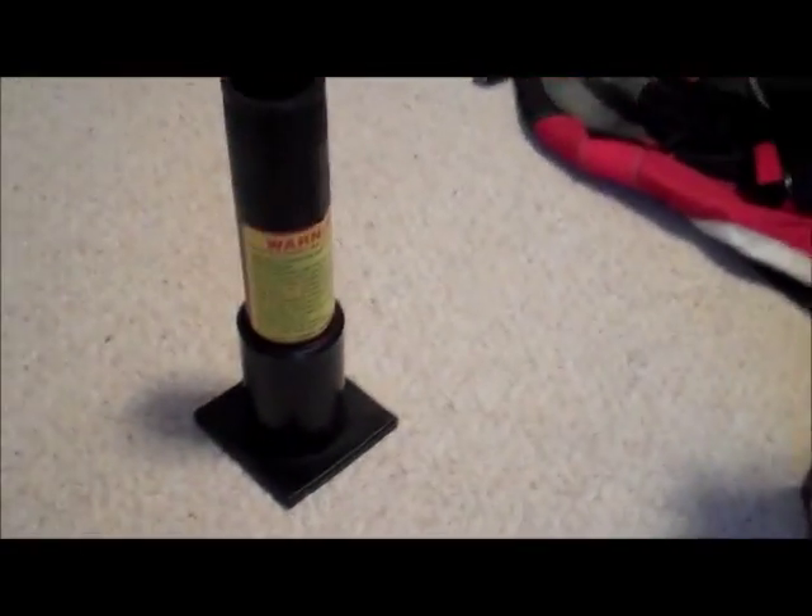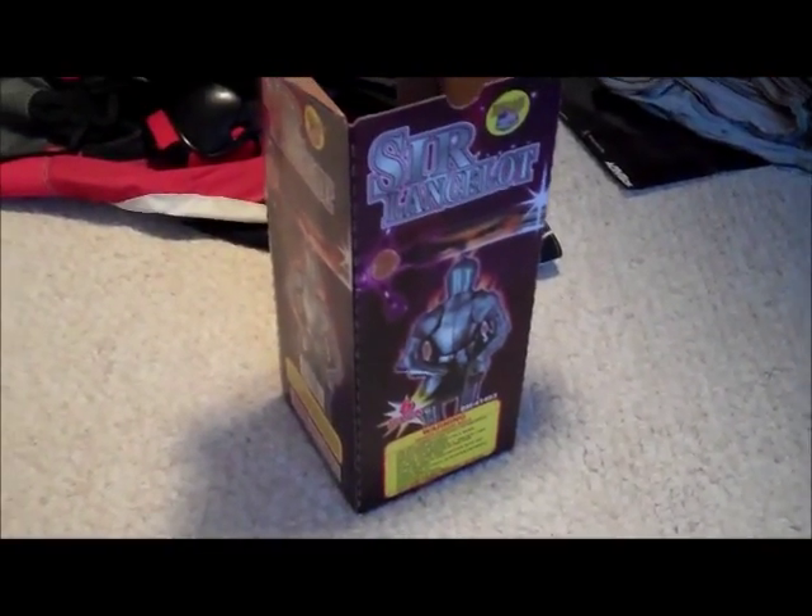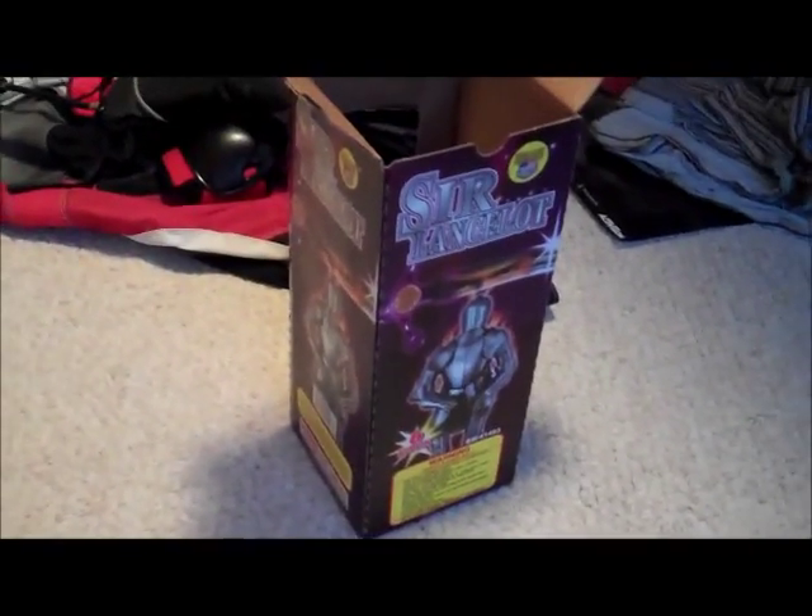The nice thing about that is it lasts — you can keep it for a year or two, probably. I got this for around $23. Here's the six canister shells that you get, along with the tube.